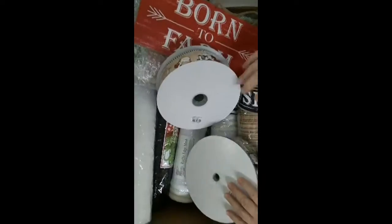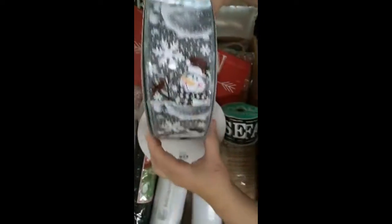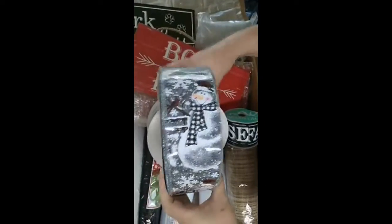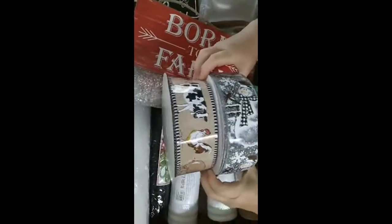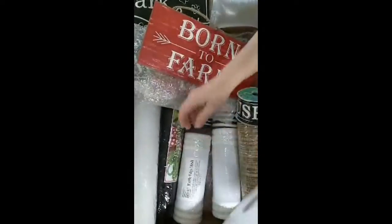And then I saw this one — y'all, I love snowmen at Christmas. Just look how adorable that is, I'm so tickled. Ribbon — it takes a lot to make these wreaths, and it helps to have so many different kinds and so many different colors. So I've been trying to get a little bit along the way as I can find it, but I'm very pleased with these.